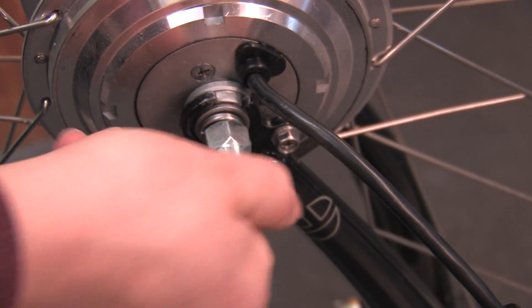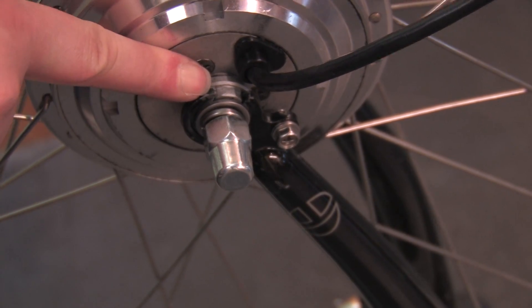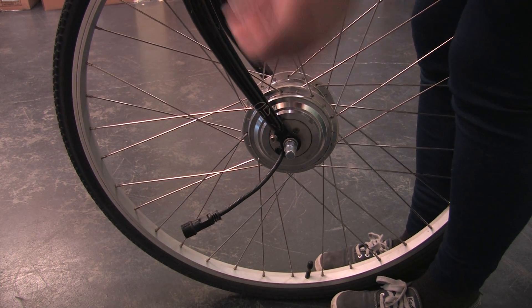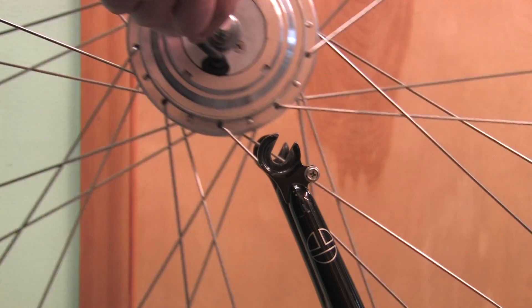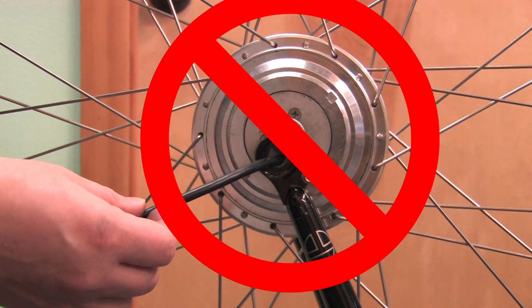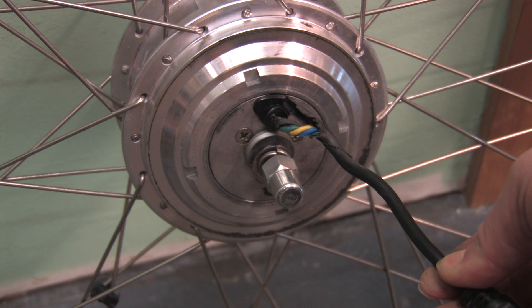If you mount the wheel with your bike upside down — your saddle and handlebars on the ground — the wire will be on top. If you mount it right side up with your wheels on the ground, the nut will be on top with the wire closer to the ground. If you try and mount your wheel with the tab washers the wrong way, your wire will get caught in or pinched under your dropouts. Running the motor with the tab upside down will result in stripped wires and a $75 repair fee.